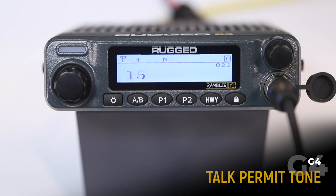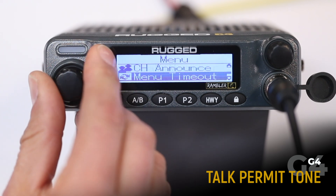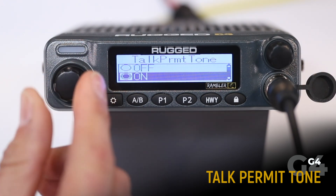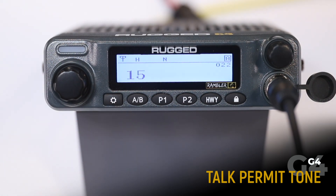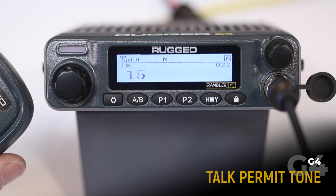When the talk permit tone is enabled, your radio will emit a tone indicating it's transmitting, letting you know when to begin speaking. To enable, go to your menu, select talk permit tone, select on. Now I'll press the PTT on the hand mic to transmit, and we've got our tone indicating when to begin speaking.